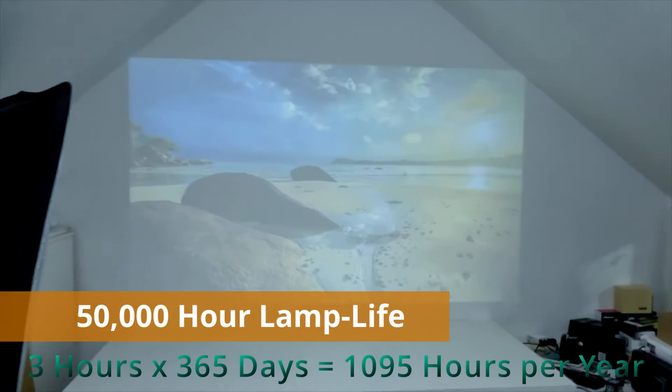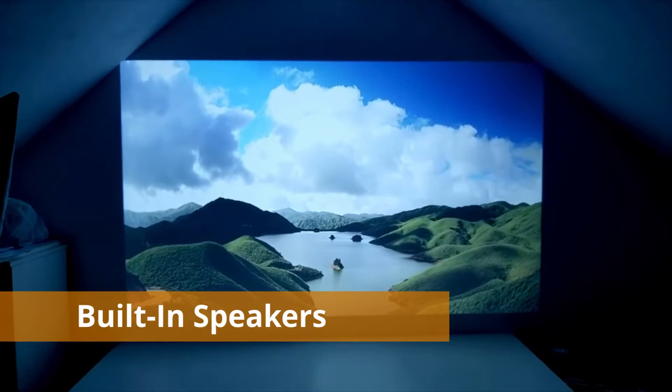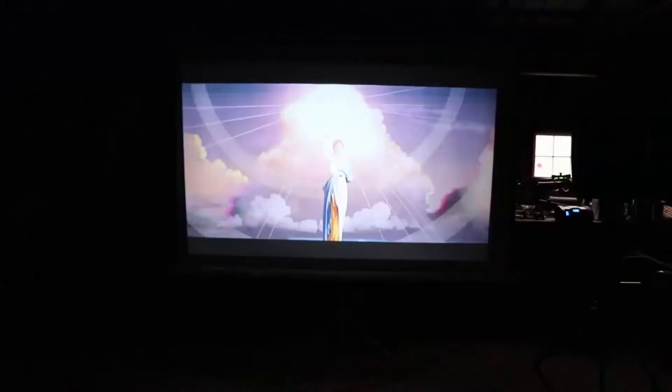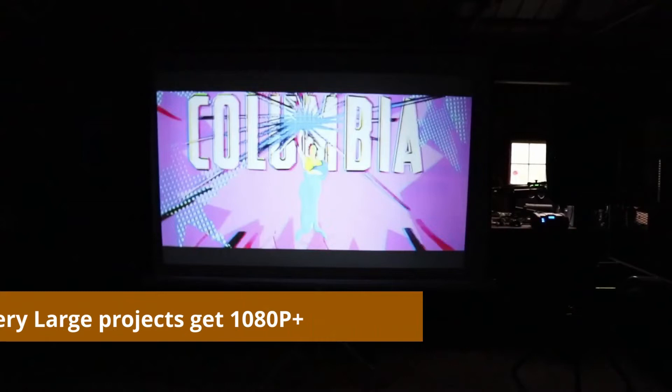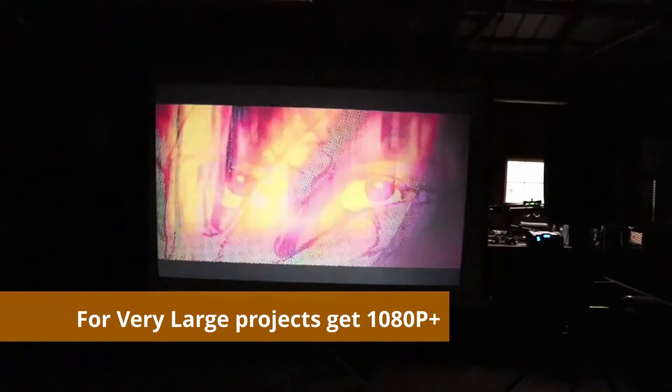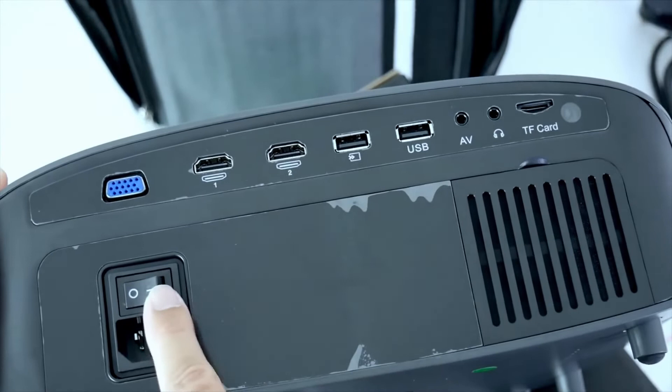It has dual stereo speakers built in, so you can listen to music while creating your art. If you don't have enough budget for the others, just go for this one. The only downside is its 720p resolution — if you're working on extremely large projects over 100 inches, I recommend going for 1080p. This projector offers 44 to 200 inches of display size at a distance of 1.5 to 5 meters, so it works fine even in small rooms. Connectivity includes 2 HDMI, 1 AV, 1 VGA, 1 USB, an SD card slot, and audio out. Links to all projectors are in the description below.